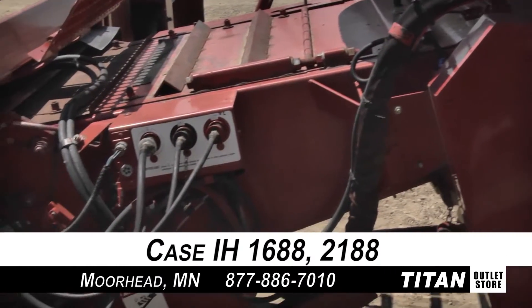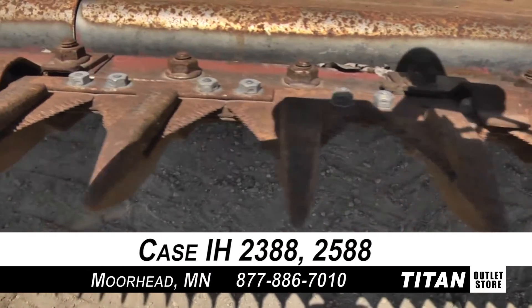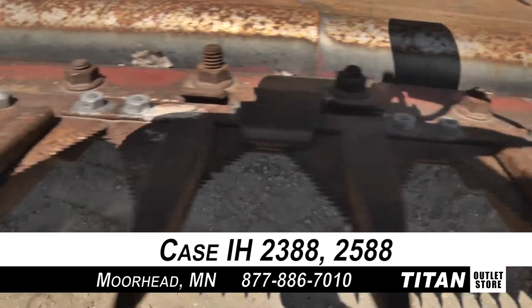This 1020 is compatible with Case IH 1688, 2188, 2388, and 2588 combines.